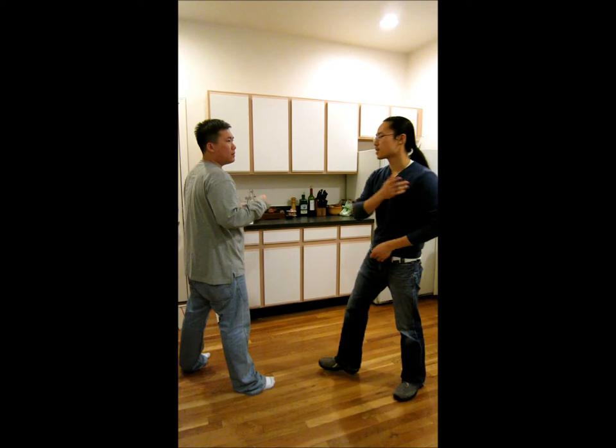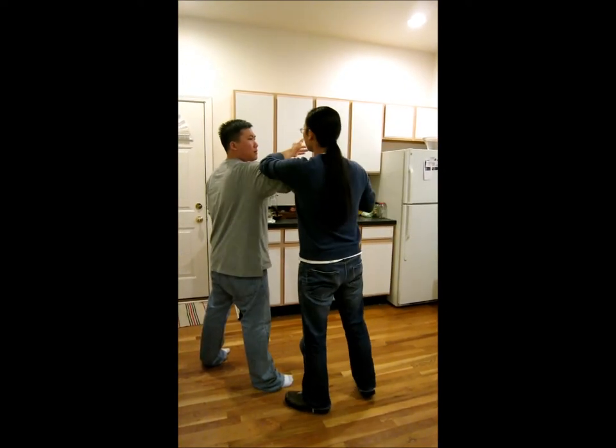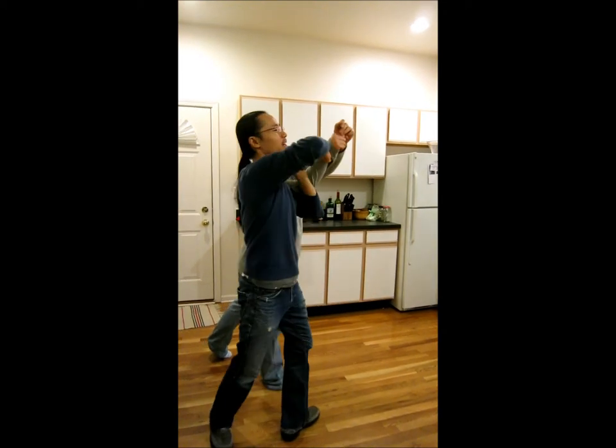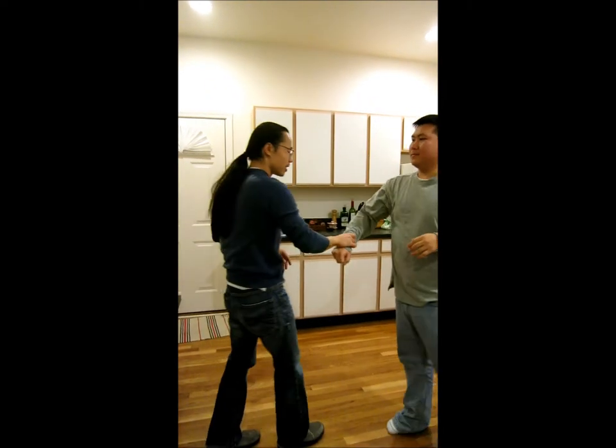So across, always want to keep this arm in case this backfires. Come in here, and he comes in with a punch across — whoa, whoa, whoa, scary. I want to take the arm — always want to carry an insurance policy.